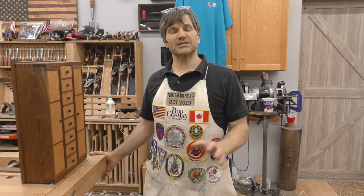Hi, I'm Rob Cousin. Welcome to my shop. This is episode A8 of our Coronavirus Drawer Making Daily Series.